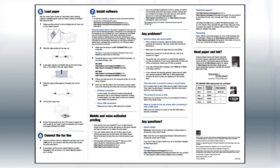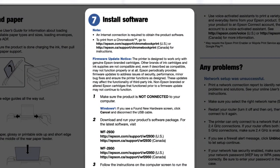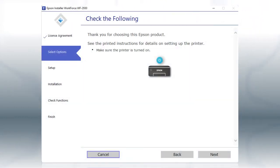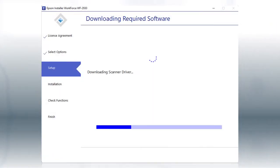The Start Here sheet shows you how to physically set up your printer. When you get to the software step, install your printer software. Download and run the product's software package from the Epson support site. When you see the prompt, turn on your printer, then click Next to install the software. This can take several minutes.